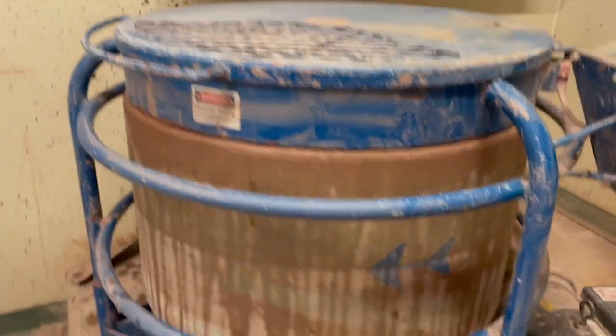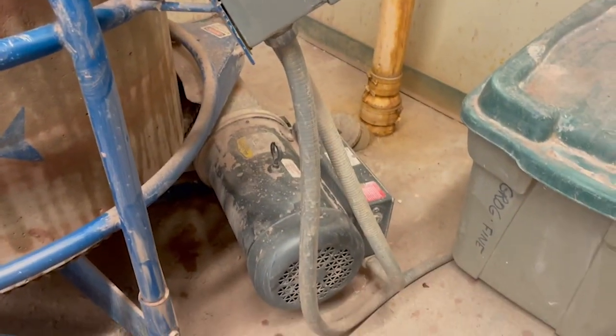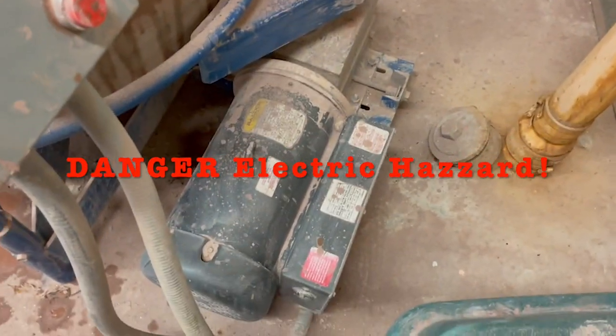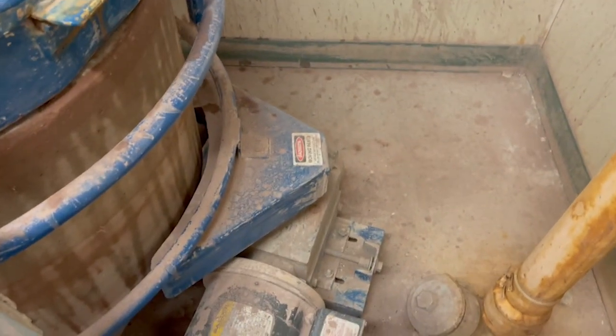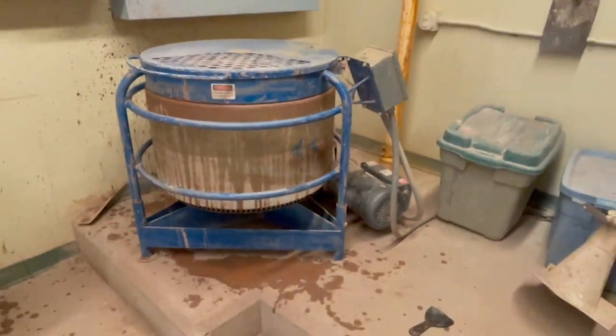You're not always going to have to clean the mixer out down to the bare cement drum, but sometimes you do. Make sure as you're cleaning up — this is a highly electrical motor — do not get it wet. The control panel is also not something to get wet. Make sure you can see all of the warning signage on the mixer.